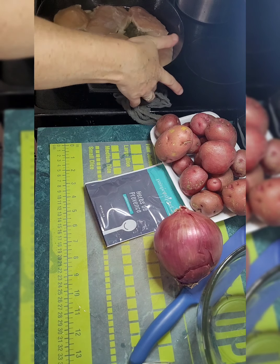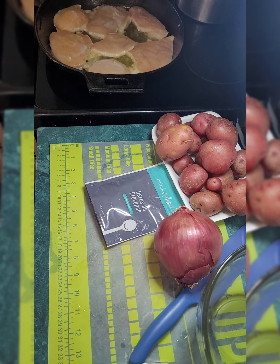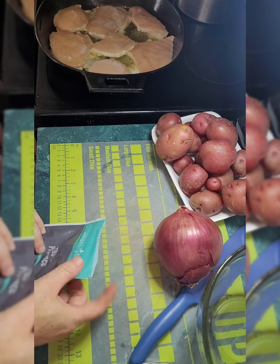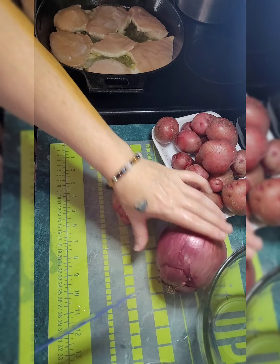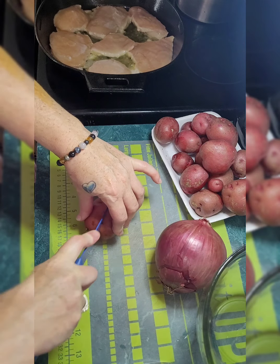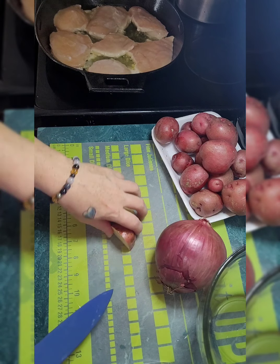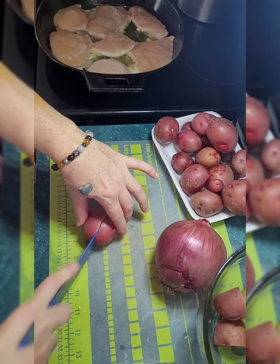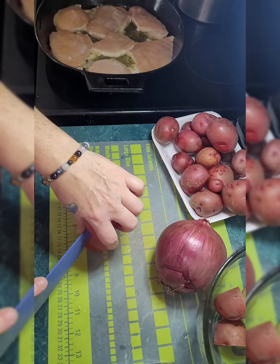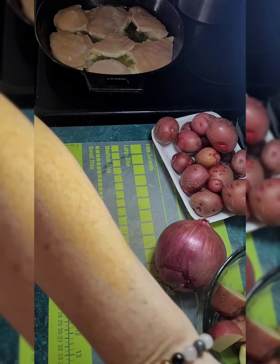Now we are going to cut up our potatoes and onion so that it will be ready when it is time. It says to half them, but some of these larger ones I'm going to quarter and just toss them in the bowl, because we are going to be tossing them with some oil and Herbs de Provence seasoning.